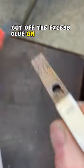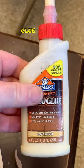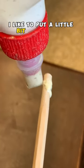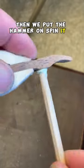Cut off the excess glue on the hammer. Wood glue does glue wood, so we like to put a little bit all the way around the shank, then we put the hammer on and spin it a couple times.